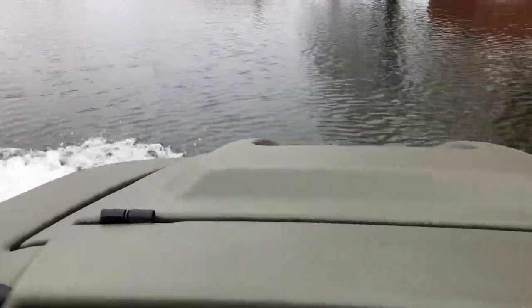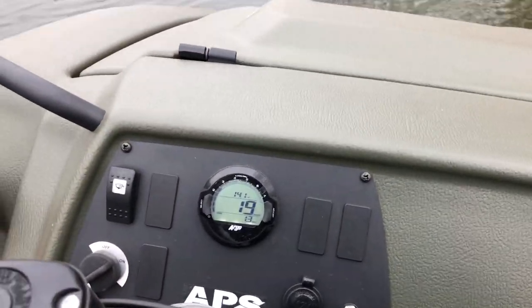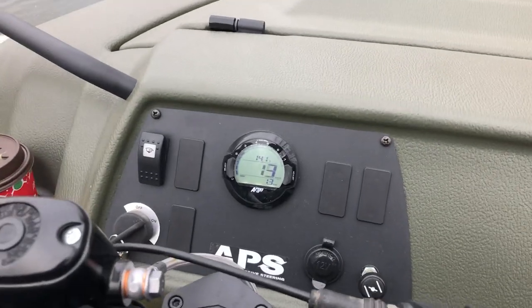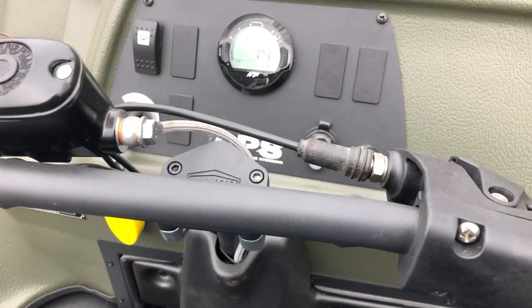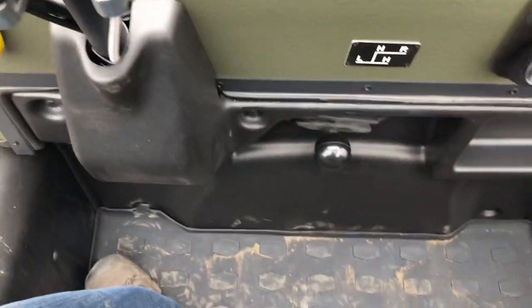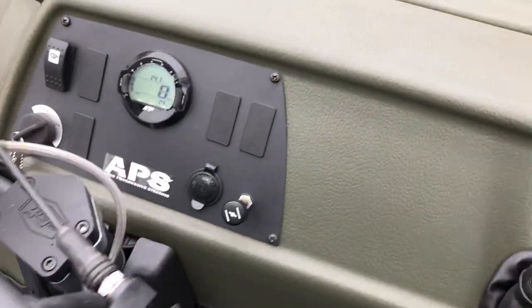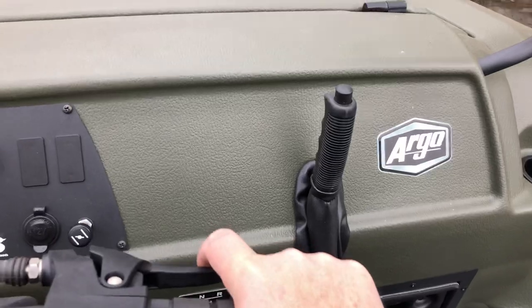This is a nice display on the dash. A lot more on the front — the parking brake is on the dash. I really like that.